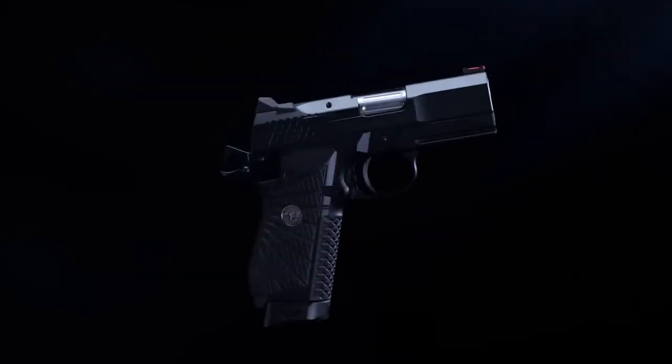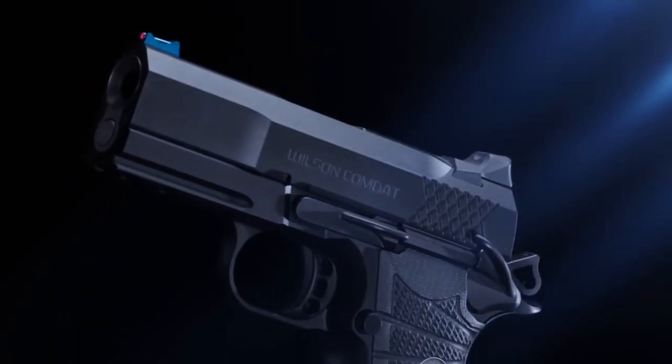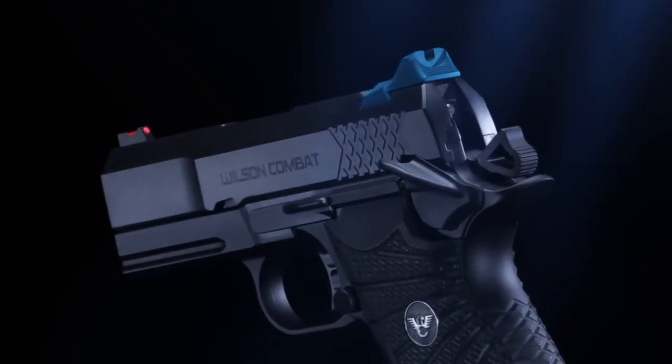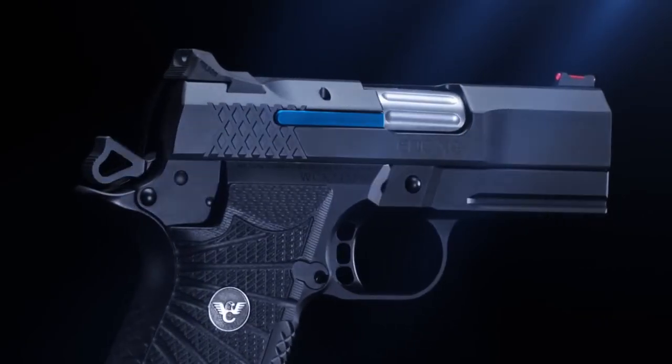Other features include the tri-top slide profile with a user-replaceable front sight, a single lug tapered cone match-grade 1911 barrel, rear tactical concealment battle sight, and a rugged user-replaceable extractor.